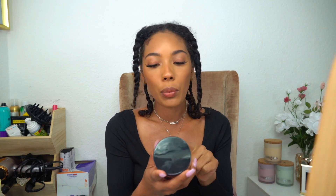This is my first time using a scalp scrub. I actually have one from another brand that I've had for probably six months that I kept saying I was going to try and never did. Now that I have hers — she's a YouTuber as well — I'm definitely going to try hers instead. I'm going to leave my hair in these twists so it's easier to get to different areas of my scalp. I read the directions and it says to do it on damp hair.